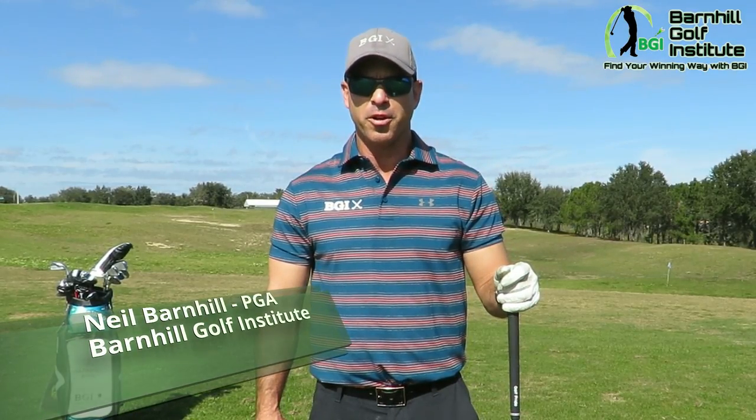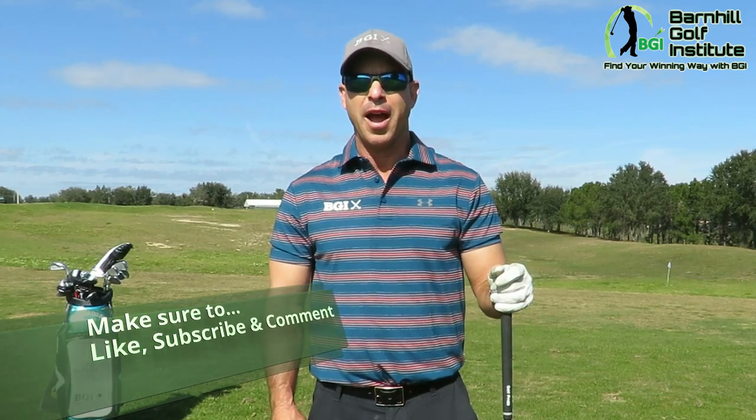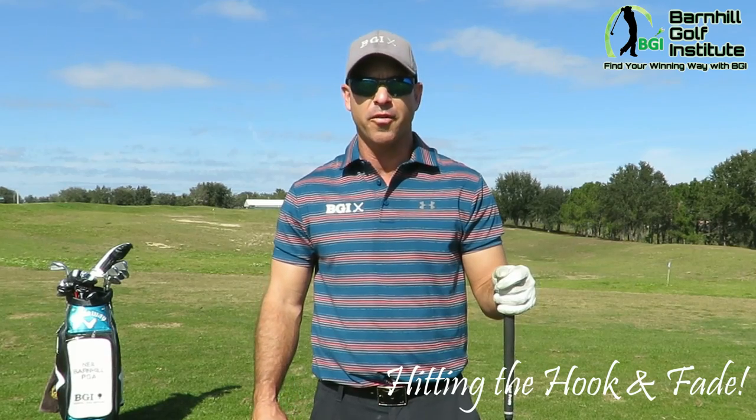Hey everyone, it's Neil Barnhill with the Barnhill Golf Institute helping you find your winning way. Today we're going to talk about how to hit an intentional hook off the tee box and also how to hit a slice or fade off the tee box.